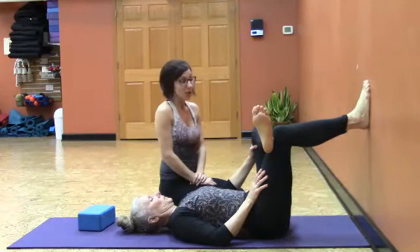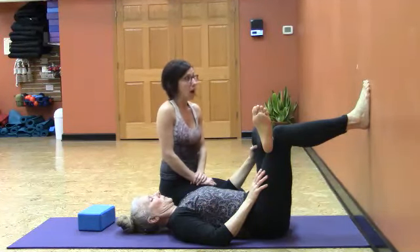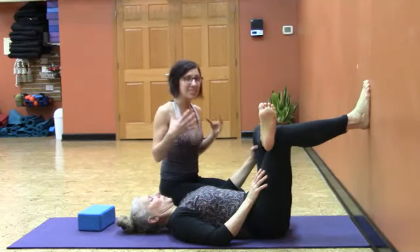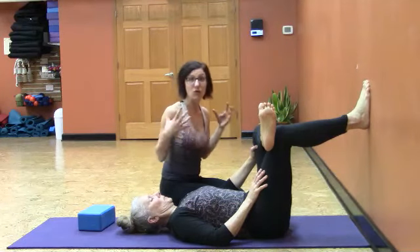A pose like this you can easily stay in for a minute, even two minutes, as you get a more passive feel — but still a very powerful stretch.